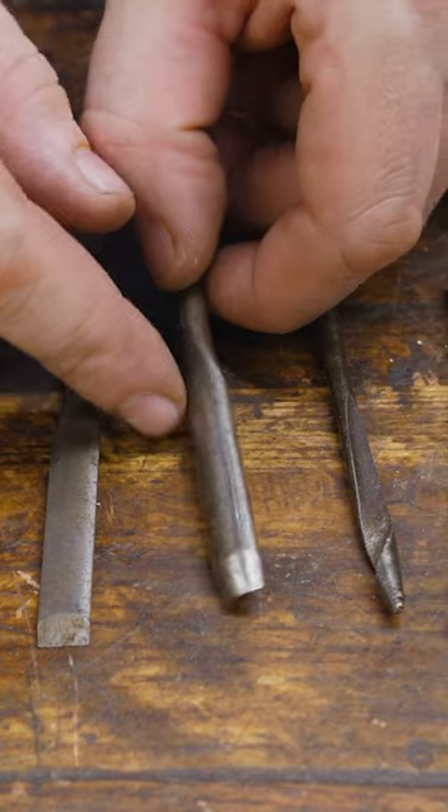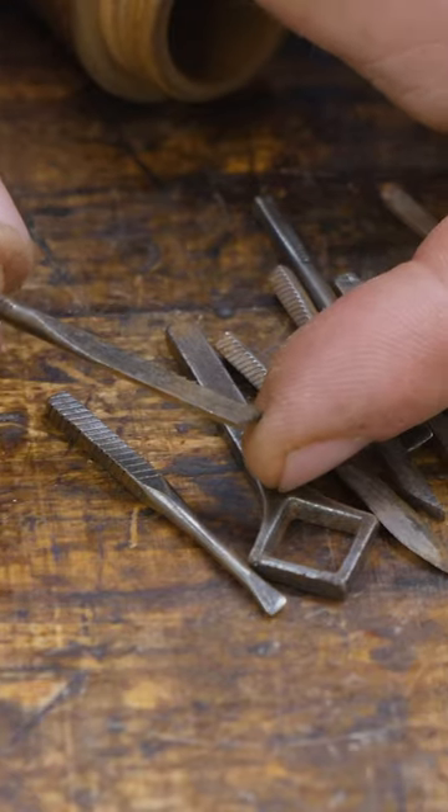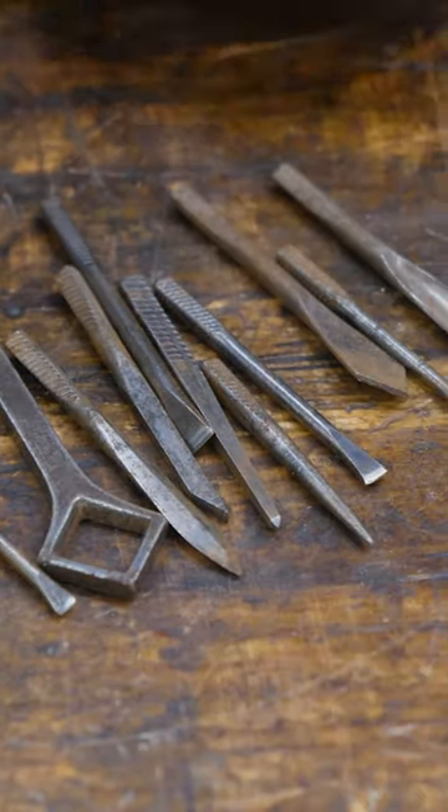Chisels of different sizes, carving gouges, gimlet bits, countersink bits, and screwdrivers. Even small saws and brad-alls would come in these.